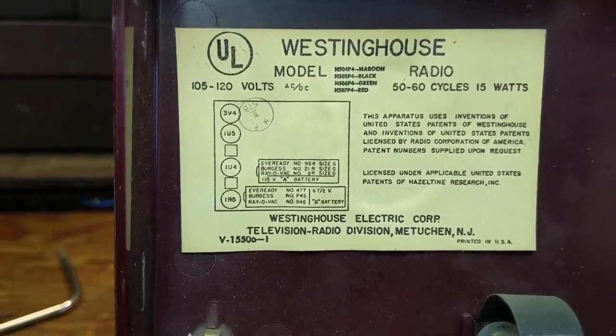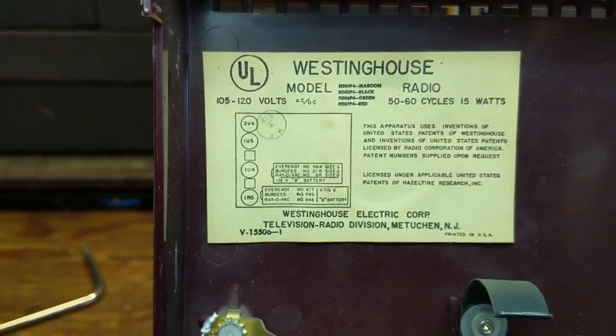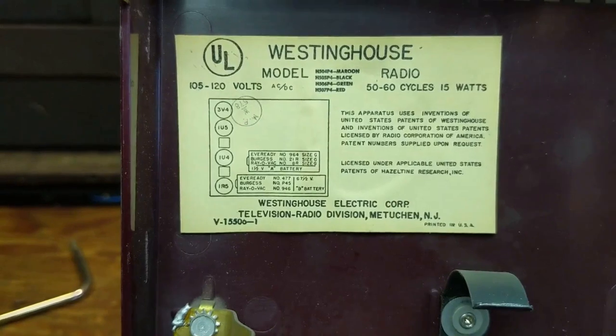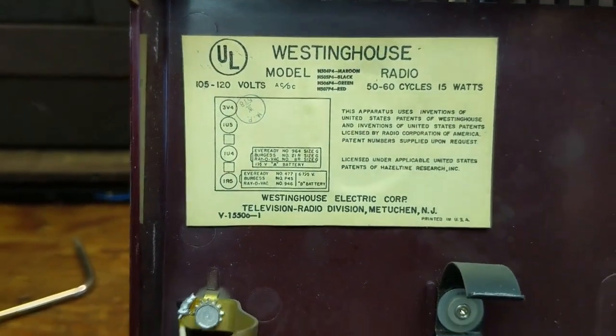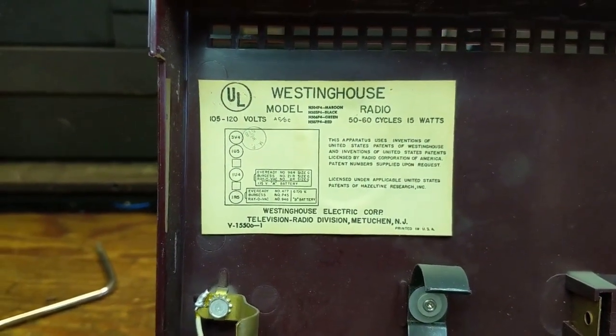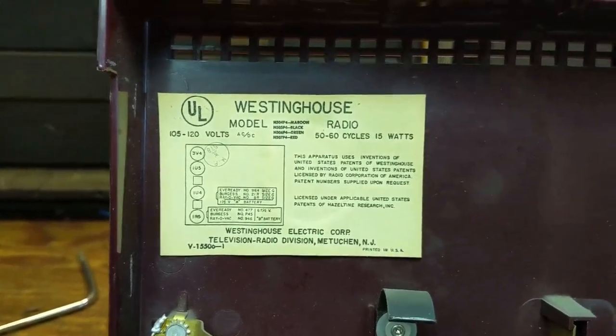They knew that the filaments would drain the battery a lot quicker, so they have a separate battery which was a lot cheaper — you could get it from the grocery store. The higher voltage battery could last for over 100 hours or more, so you wouldn't replace that one much. You'd replace the other one for the filaments.